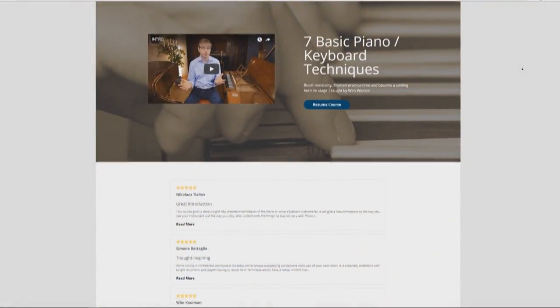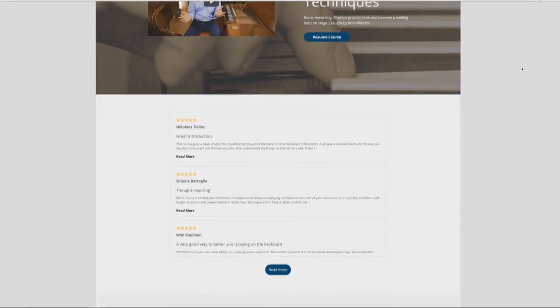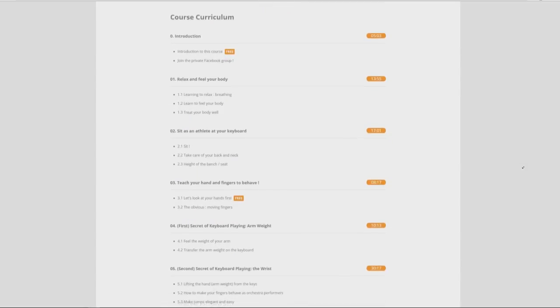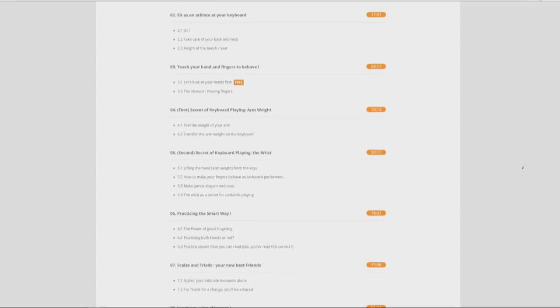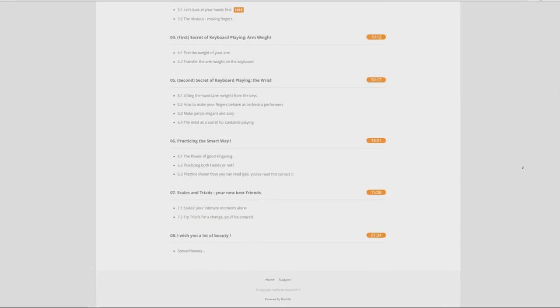To be clear upfront: this is not a course where I teach you the basics of piano playing from scratch. This is a course in which I give you seven basic keyboard elements that I believe are essential to enhance your relationship with your instrument, boost your self-confidence — whether you play for yourself, in a small circle, or on stage — and help you produce music in a more musical way by applying the techniques I give in the course.